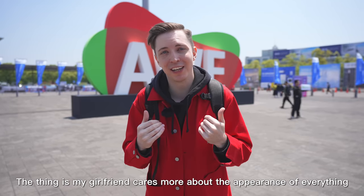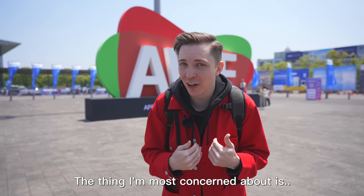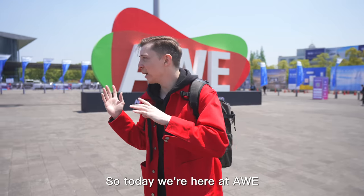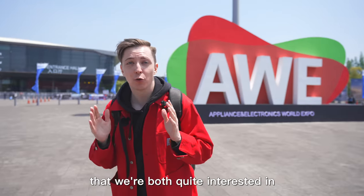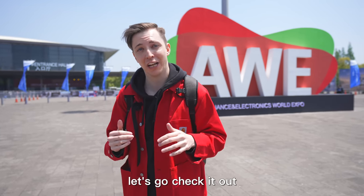The thing is, my girlfriend cares more about the appearance of everything. But for me, the thing I'm most concerned about is what technology can save me more time? Quite different, right? So today, we're here at AWE. There's actually a brand here that we're both quite interested in, so hopefully we can find something that we both like. Let's go check it out.